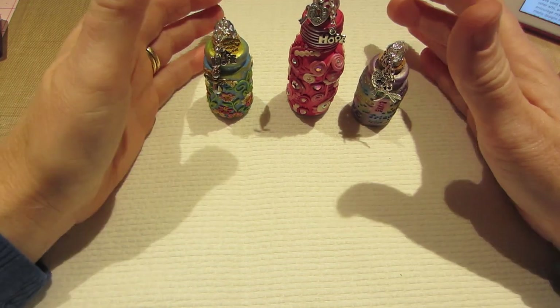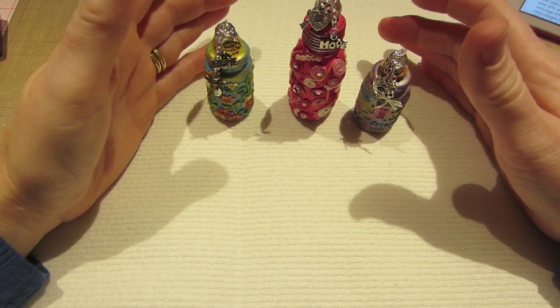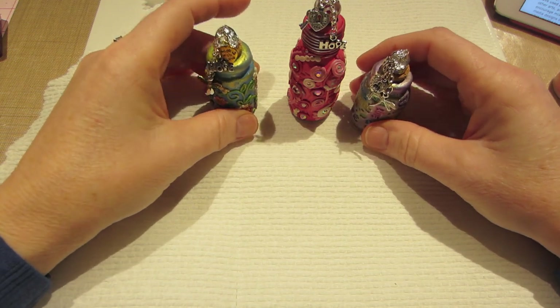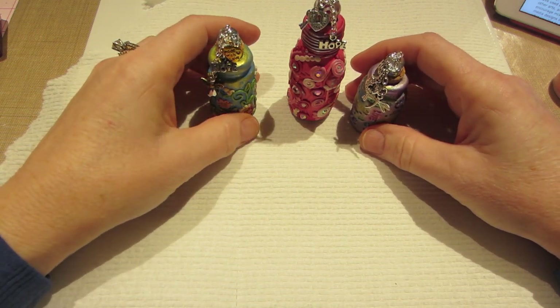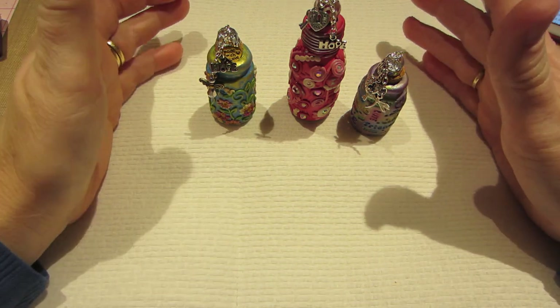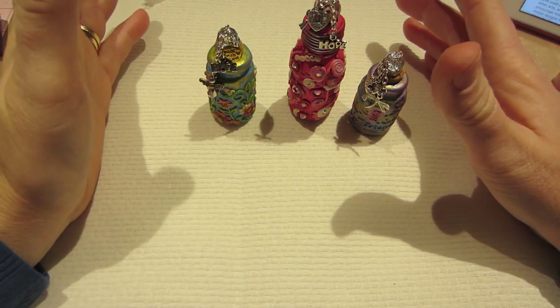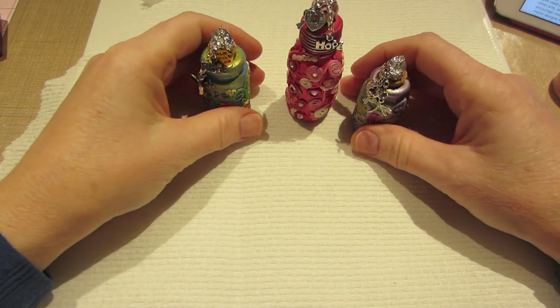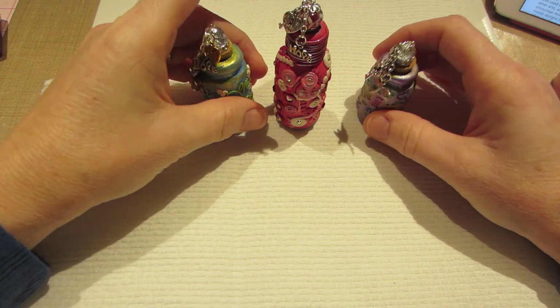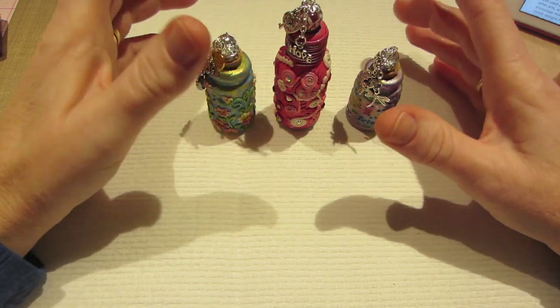I'm going to make quite a few. There's a contest and it's all for charity — Charity Wings is the name of the organization they're going to donate to. We do get a prize if we win, but that has nothing to do with it. I just wanted to donate and share these little Bottles of Hope.